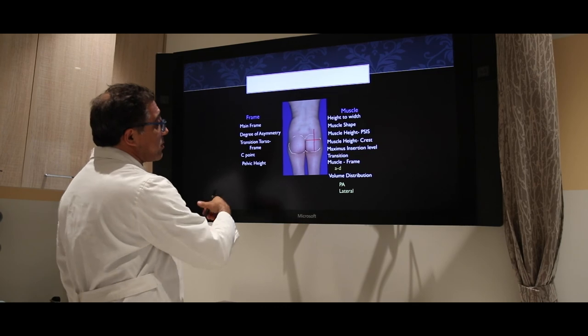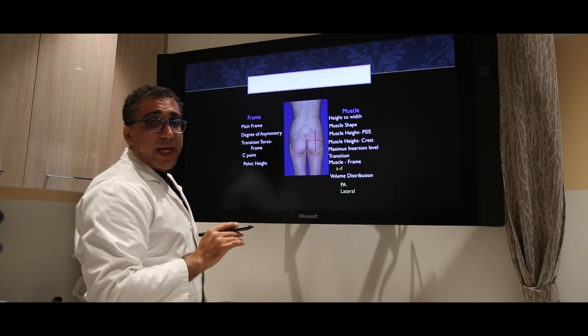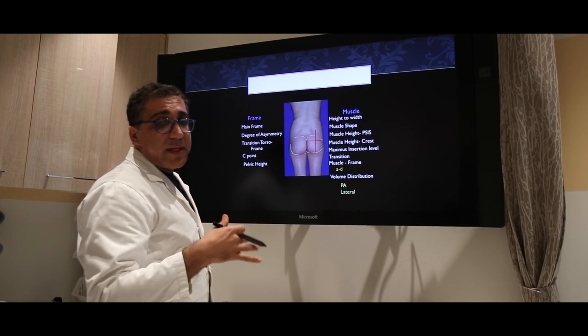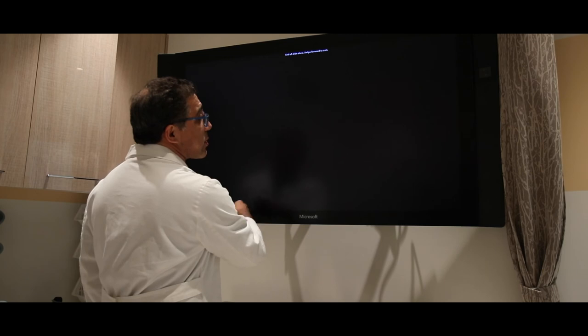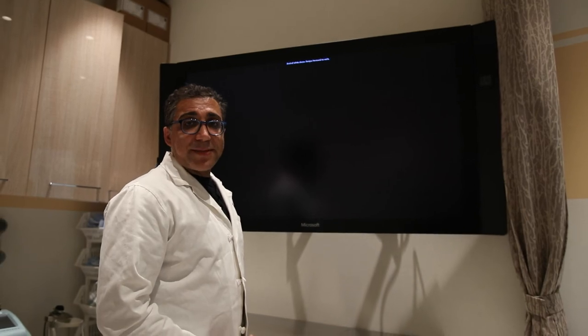In summation, there's a lot to take into account. It's not as simple as just putting some fat in — when you go to your med spa and they want to put some filler in there, there is more to it. It is a little bit more in depth, so be careful out there. I hope this adds to your knowledge when you're out there looking to get a BBL done.